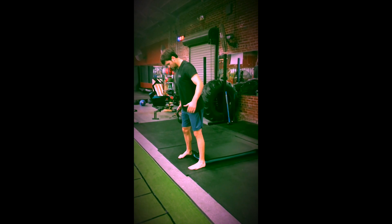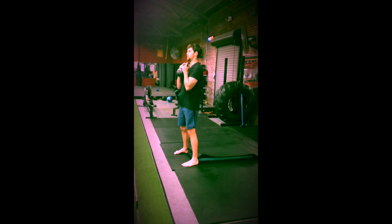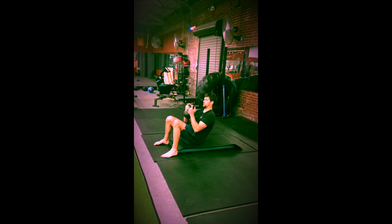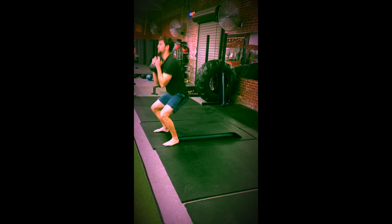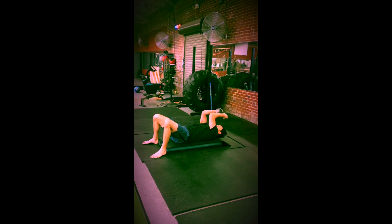After 20 swings, you'll go to 10 deck squats. Pull the bell to your chest. Sit down to a box or the floor. Roll back. Reach the bell overhead. Roll back up. Come back into your squat position. Stand straight up. You'll do 10 deck squats.